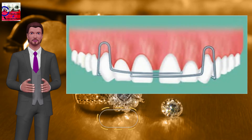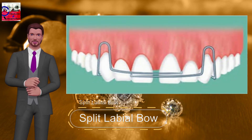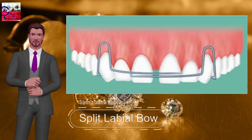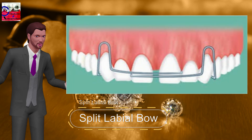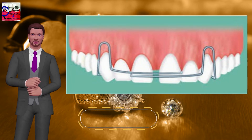Split labial bow: split in the middle, resulting in two separate buckle arms each having a U loop. It shows increased flexibility compared to a short labial bow. Used for anterior retraction and closure of midline diastema. Activation is done by compressing the U loop 1 to 2 mm at a time.